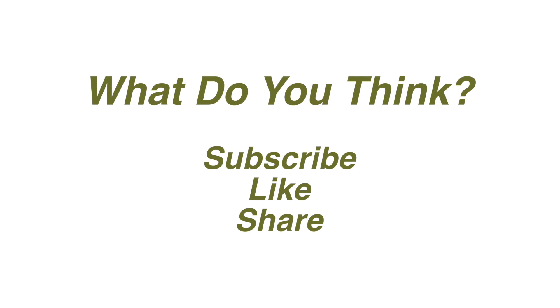Share your comments below as well as any other information you think will be helpful to the viewers of this video. Be sure to subscribe and like it if you like it.